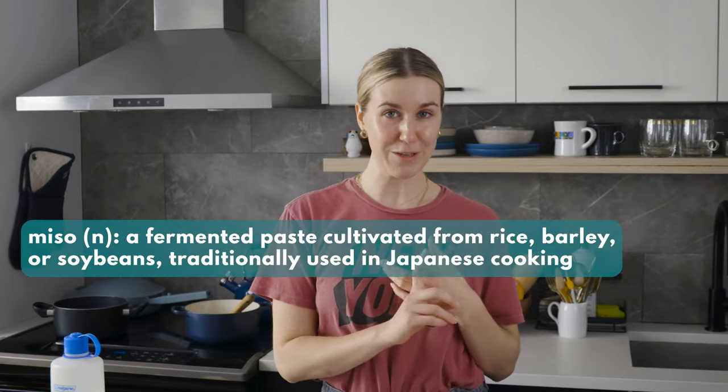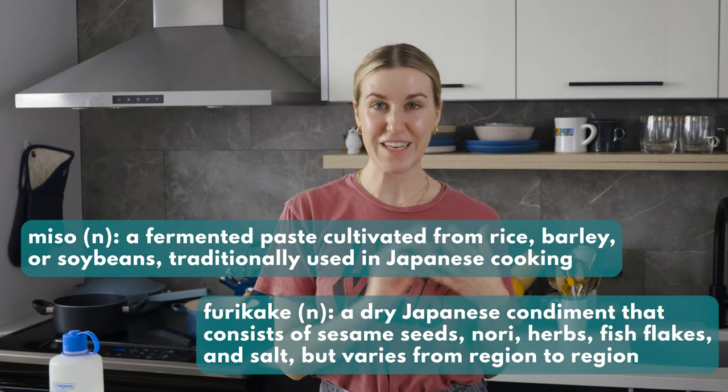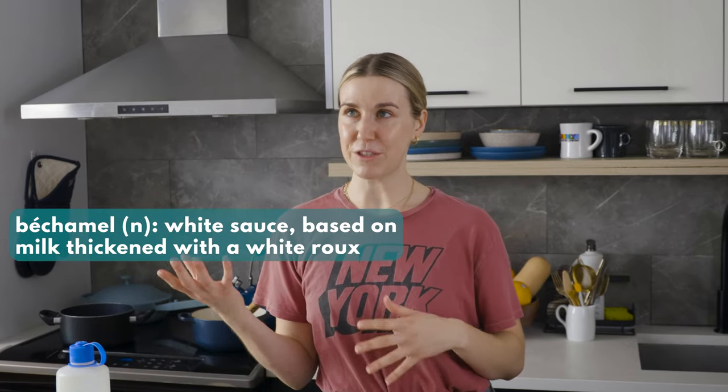So this is Miso Mac, aptly named because it's not macaroni and cheese. However, it is kind of like my ode to Annie's macaroni and cheese — I bought shells pasta for the exact same reason. It's a creamy pasta that looks like macaroni and cheese, tastes like macaroni and cheese, but there's no cheese in it, and you can so easily make it dairy-free. It's a fusion of a bunch of my favorite things. I'm using miso and furikake from Japanese cuisine, and then we're going to be combining techniques from two French mother sauces: a béchamel, which is my favorite sauce ever, and a velouté.